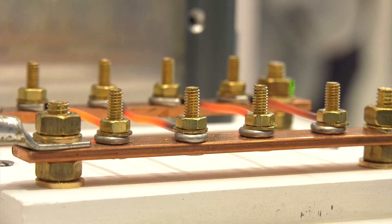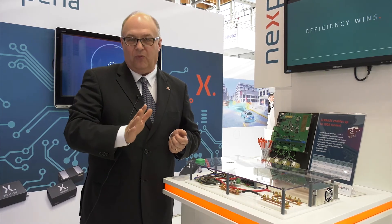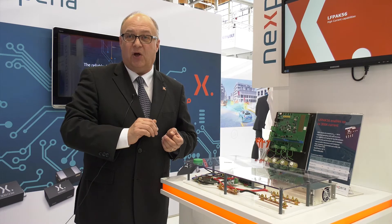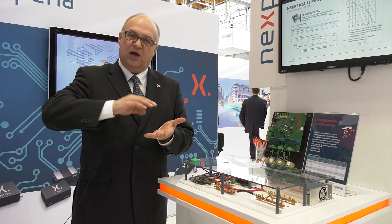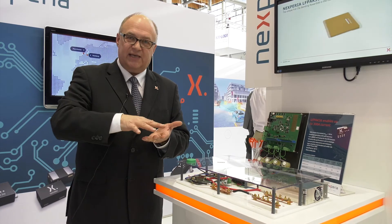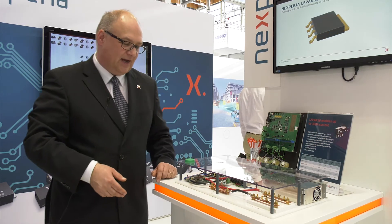The unique point here is that such high current capability is enabled by the structure of the package itself. We have no wire at all in this package — we have what we call clip bonding. It's basically a leadframe, the silicon, and another leadframe on top of it. All this allows a perfect diffusion of the current to the die and also a perfect diffusion of the heat through the PCB.